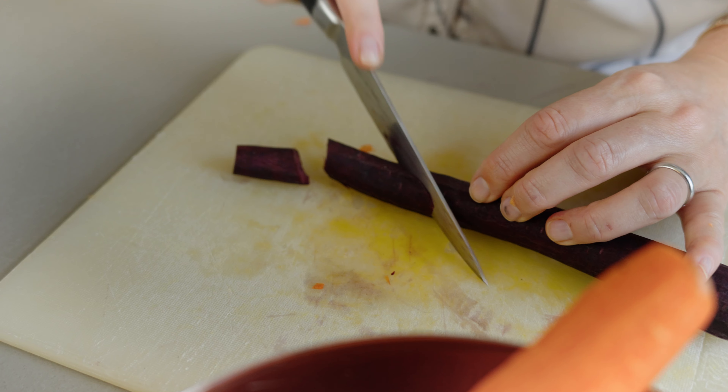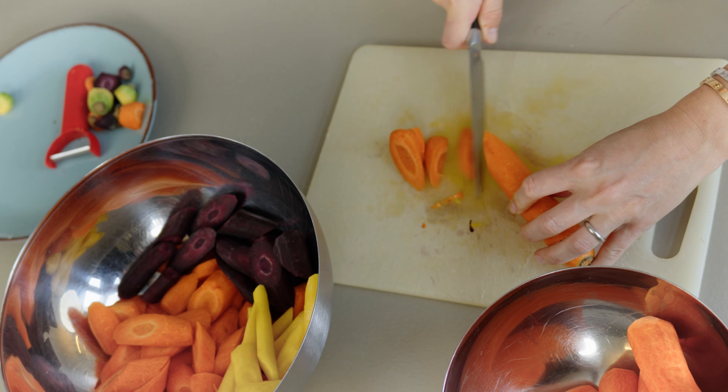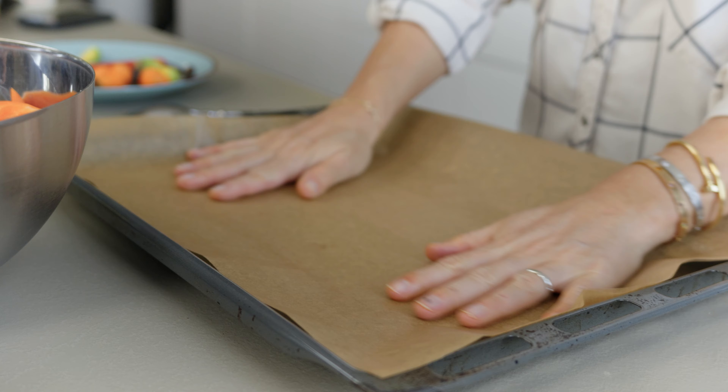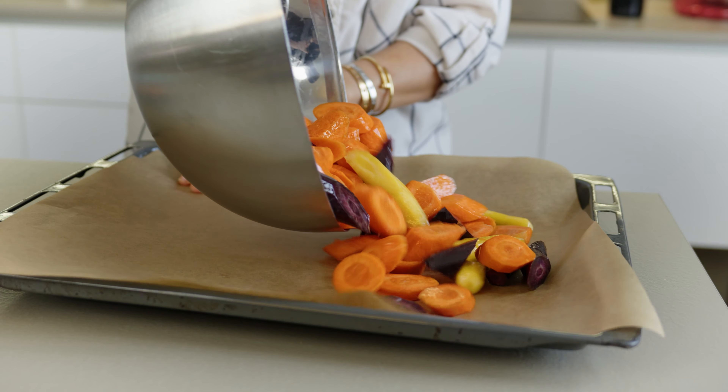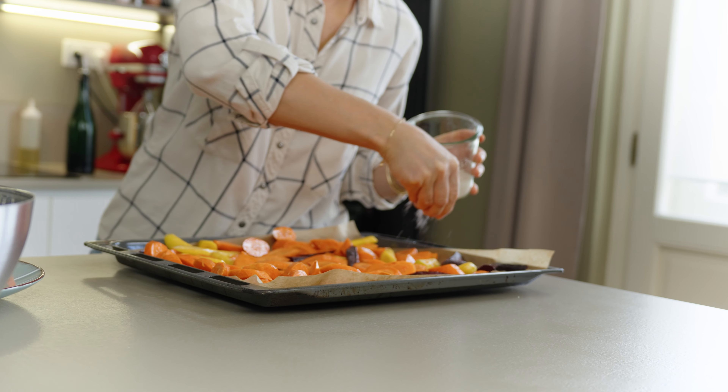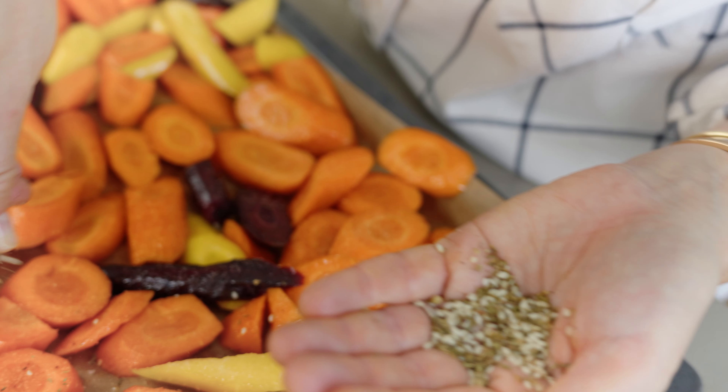Now I'm going to wash, peel, and chop up the carrots, douse them in some oil, and bake them. Then we get to the silken tofu herby situation part.